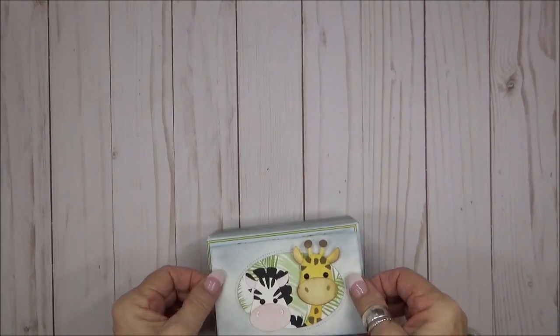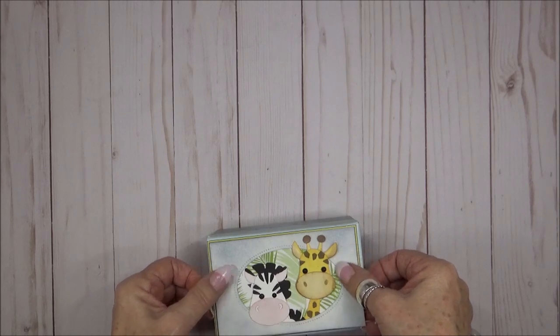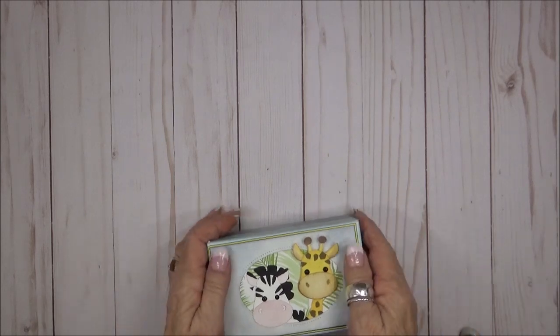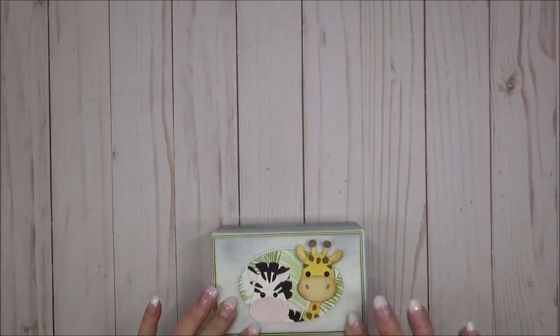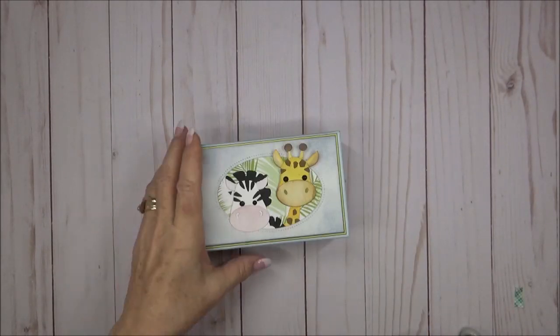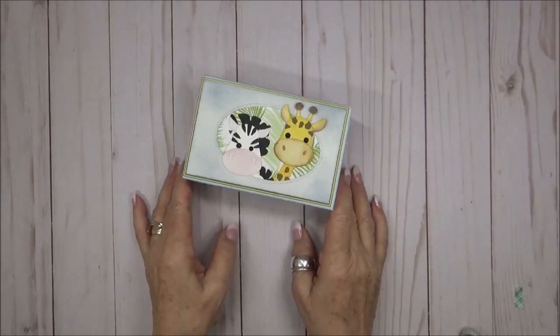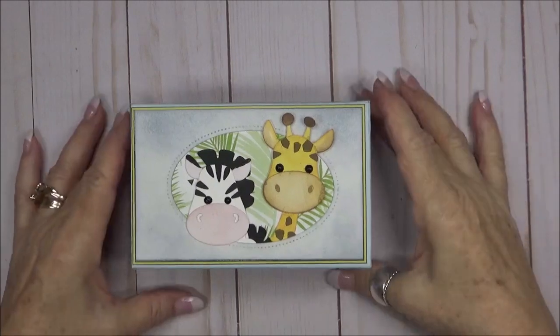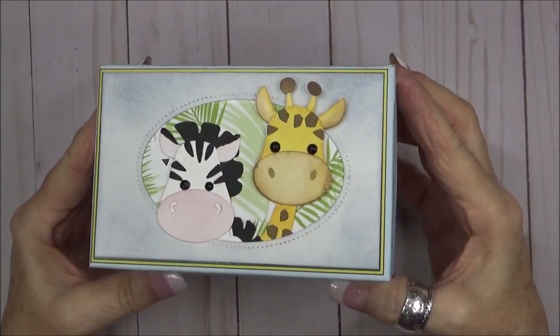Now it's time for the final step — adding the panel to the box lid. I cut the panel precisely the size I needed it, and I'm going to add a little piece of foam behind the giraffe head so that his head appears to be sticking out of the oval. OMG, how cute is that?!